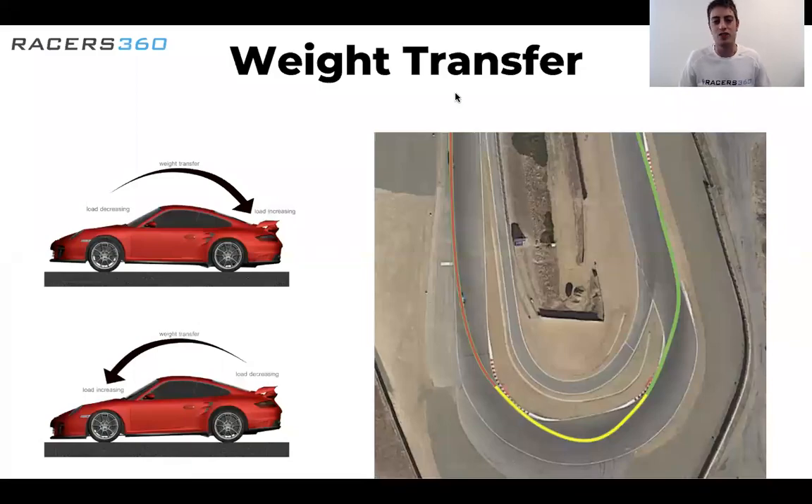Hey everyone, it's Dion with Racers360. Today we're going to be talking about weight transfer, and we're going to do it in under 60 seconds. It's one of the most important things to know about as a race car driver on the racetrack. The first thing we need to know is we want to steer the car with our feet. As we accelerate, the weight transfers to the back. As we brake, the weight transfers to the front. Where the weight is, is typically where the grip is.